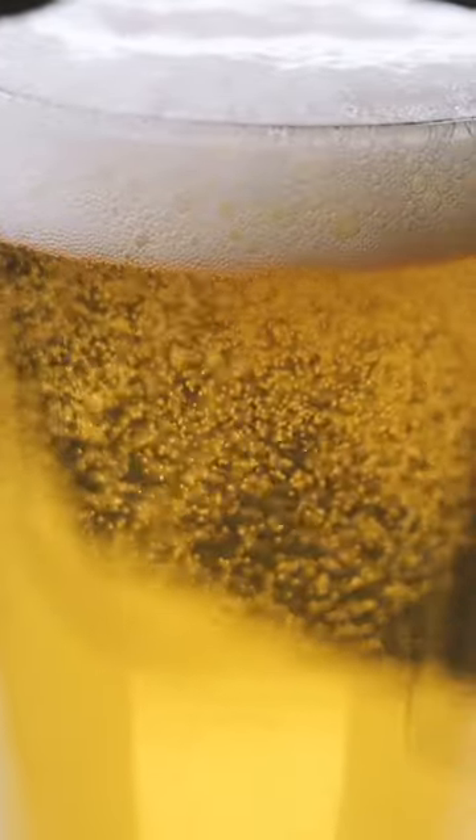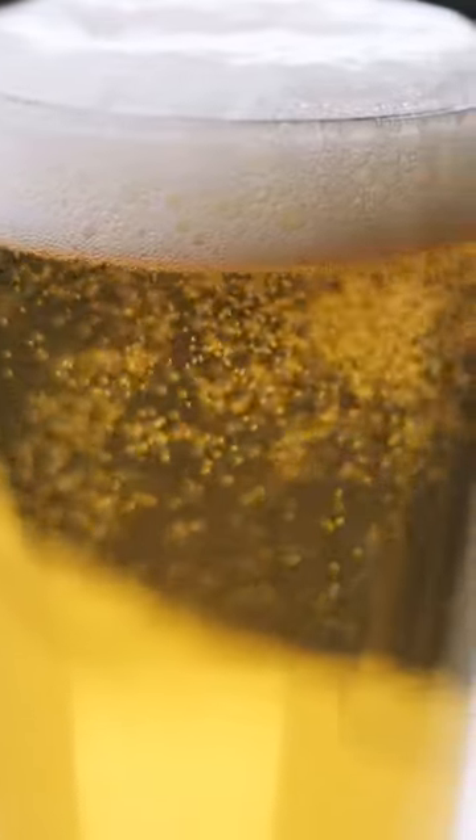Then it'll be cooled and carbonated before it's poured into your glass. If you want to learn more about brewing beer, click the follow button so you don't miss a thing. Cheers!